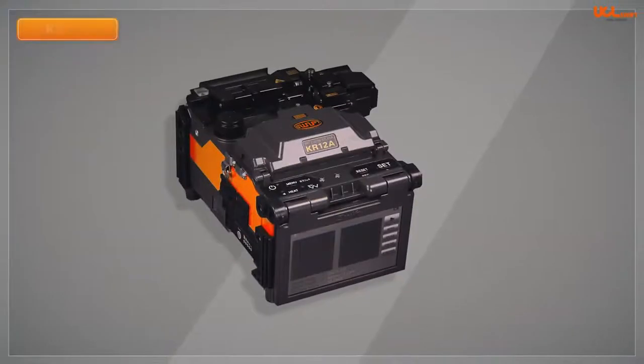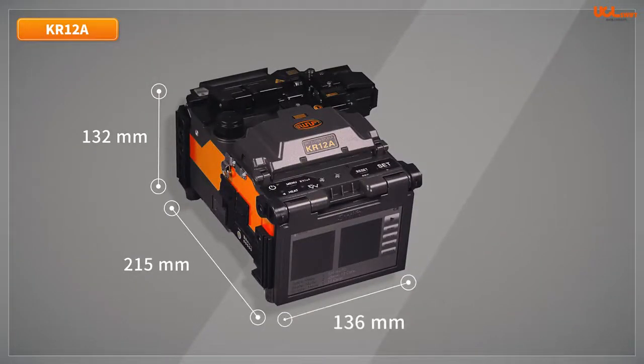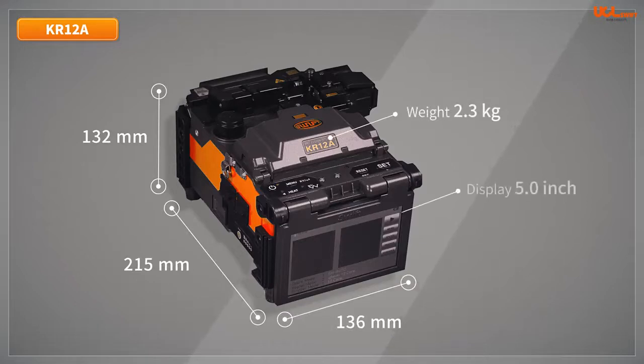The dimensions of the KR12A are 136mm wide, 215mm long, and 132mm high without a rubber bumper. It weighs 2.3kg and is equipped with a 5-inch color display on the front side.